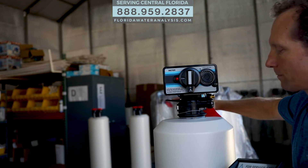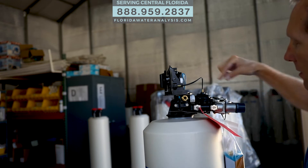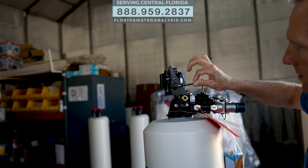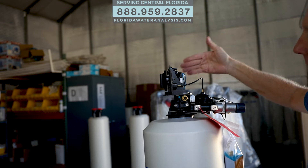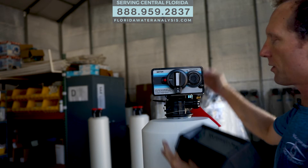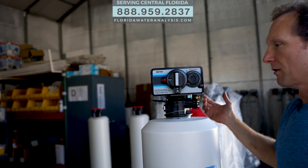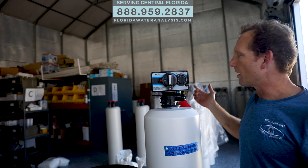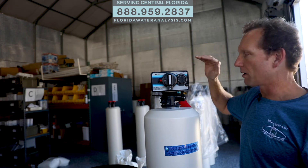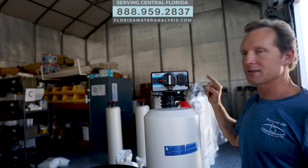On the backside, you can see this meter — the water flows through and spins, and it tells the system that it's time to regenerate. The reason why we use mechanical versus digital is that we're in the lightning capital of the world, and Florida is inherently humid, so we don't want to put a computer outside where most of these systems go and have a problem within five to ten years. We put a lifetime warranty on these systems because they last.